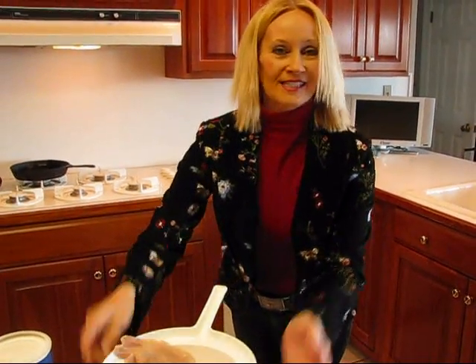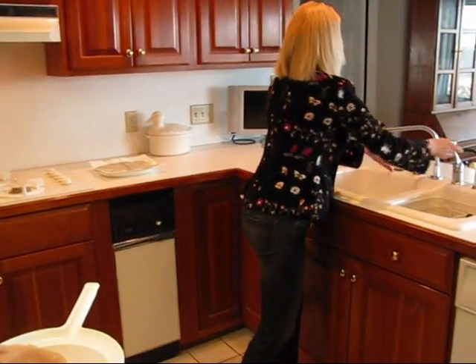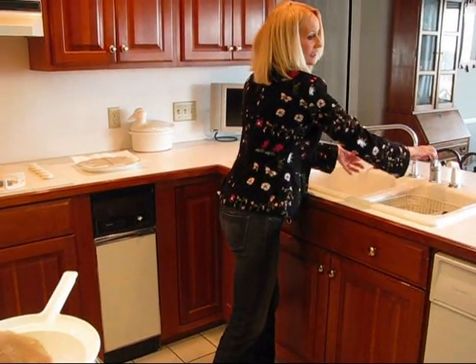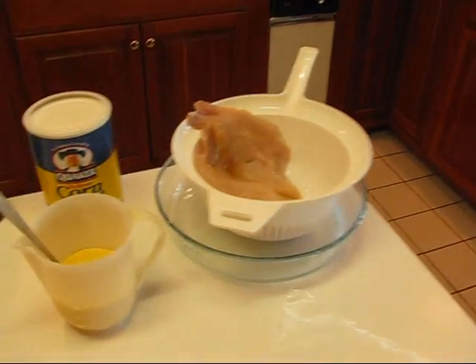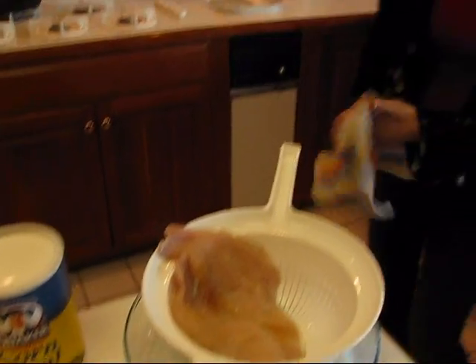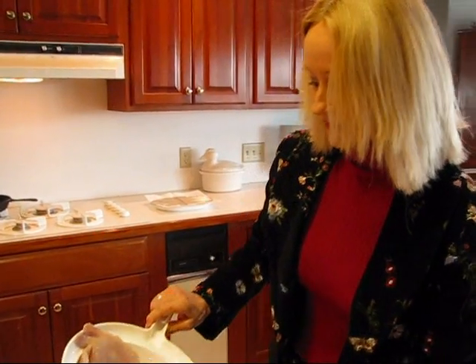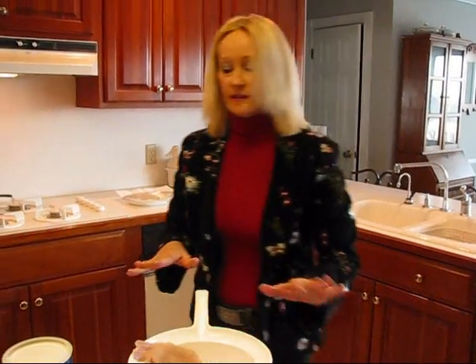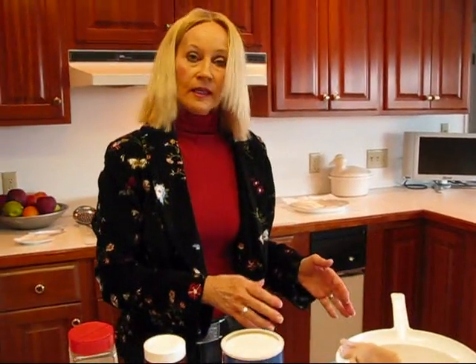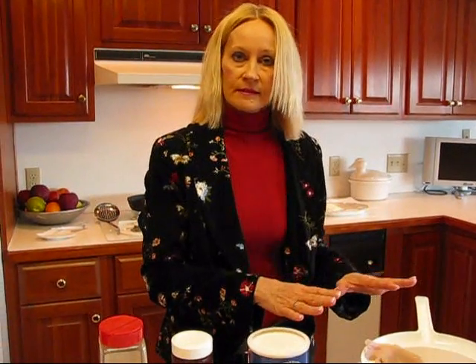My hands need to be washed. Okay, so I've got my fillets here and they're just kind of draining a bit, which is fine. They don't have to be particularly wet or dry, just drained.